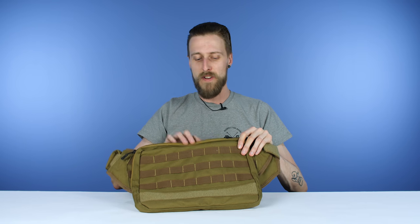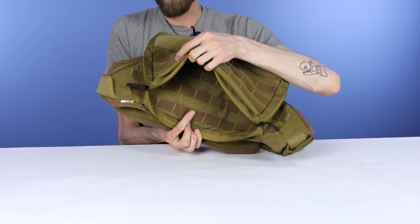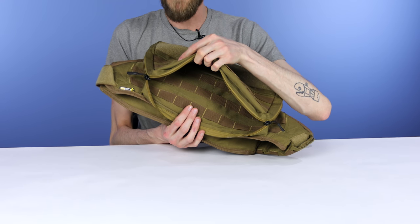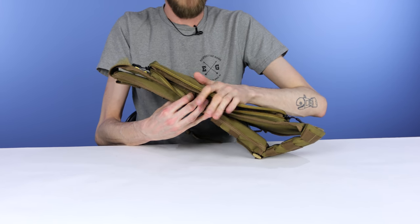It also does come with a very large, very spacious pocket right in there. And as you can see, there's more MOLLE webbing inside the pocket, so you can put even more pouches in the pocket. There's also a map pouch right there — or again, it's a pouch, you can put whatever you want in it, doesn't have to be a map.